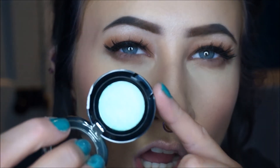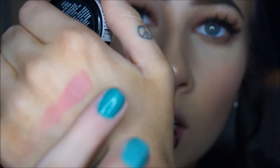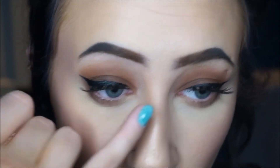I got the NYX Prismatic Shadow in the shade Mermaid. Oh my god, it's so gorgeous. I'm going to show you a swatch right now because I'm in love. It looks literally blue on camera but to me it's like blue and green and glowing. It's gorgeous. Whenever I put colors on the inner corner without a base, they always fade throughout the day, but if I put down some kind of base they usually stay really well.